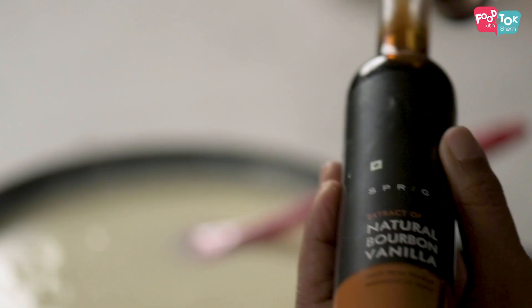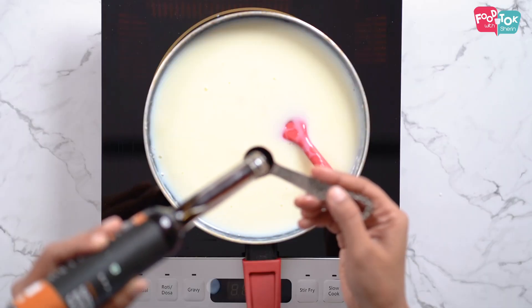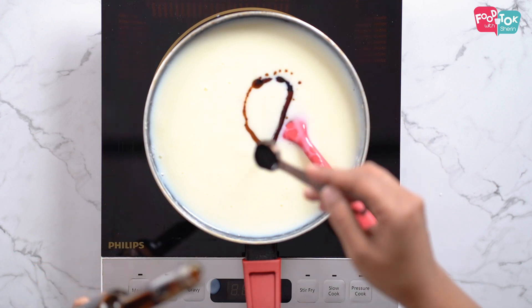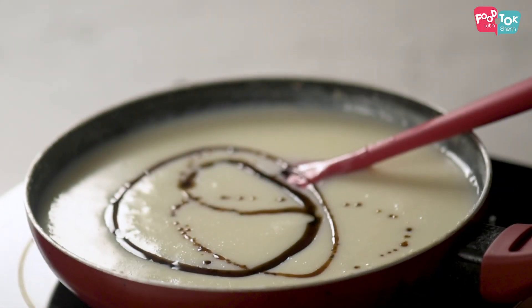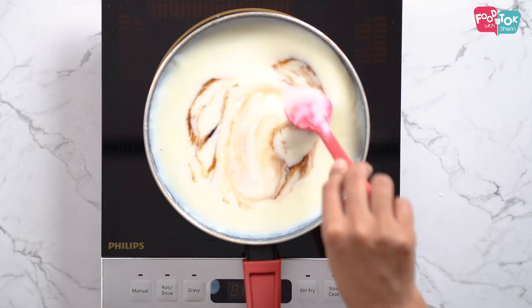This is a vanilla pudding, so it definitely needs some vanilla essence. My go-to brand when it comes to vanilla essence is Sprig — I have been using this for a while now. I really like the thick consistency of this essence and the way it brings out that vanilla flavour; the flavour just stands out in any dish you add it to. You should definitely try it out if you can get it in your nearby store. Once you have added the essence, just mix it well.